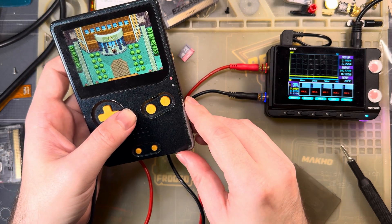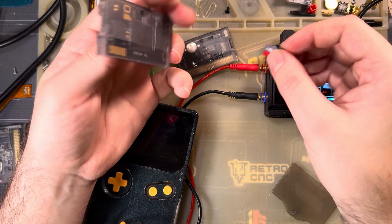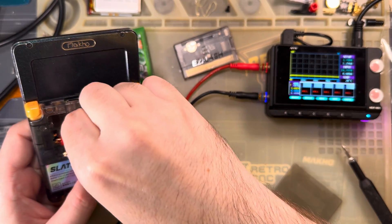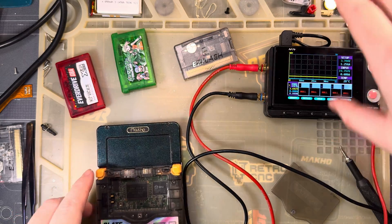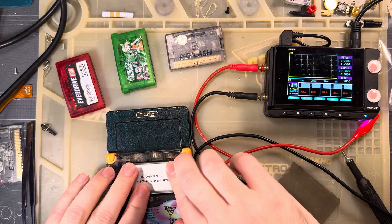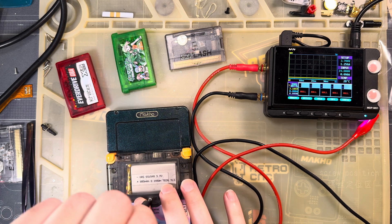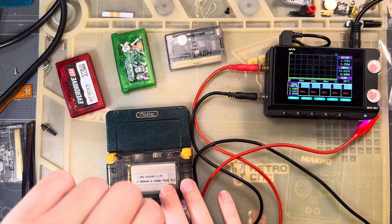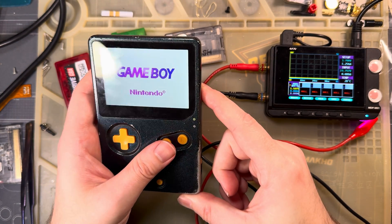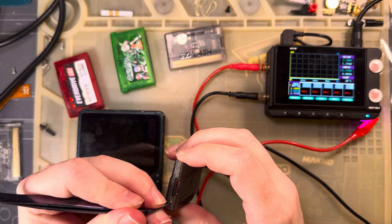I've seen people claiming that the newer Omega Definitive Edition is much more power efficient than the older one, and that never made sense to me. I thought I tested it and published something, but I can't find it if I did. That's the purpose of this video. We're gonna put a real battery in here before we update the firmware and throw my custom firmware back on this thing. Nope - I forgot to switch modes. Then I'm gonna wrap this up.